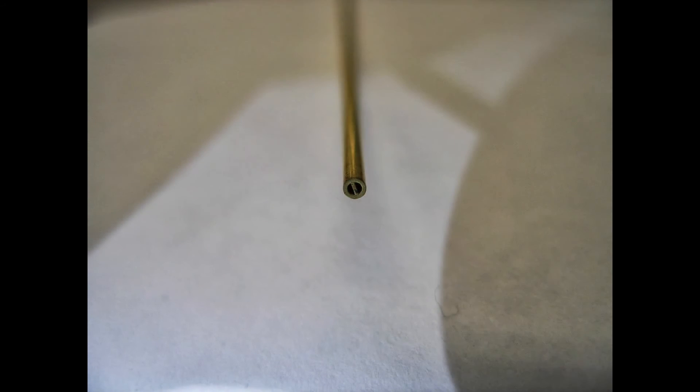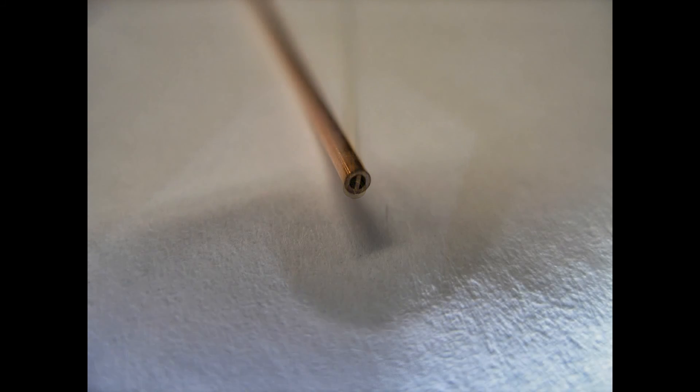Here we have a brass multi-channel electrode. You can see that there are two holes in this electrode. Multi-channel electrodes are used when drilling blind holes, or holes that don't go through a part. Multi-channel electrodes are also available in copper.